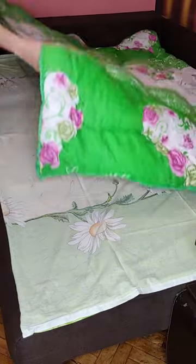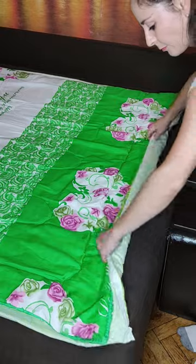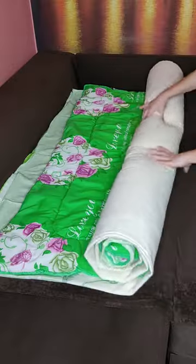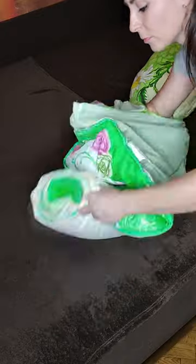Next, put the blanket itself on top of the duvet cover. Together with the duvet cover you need to roll it up into a tube. Now through the hole in the duvet cover, first turn one side of the blanket inside out.